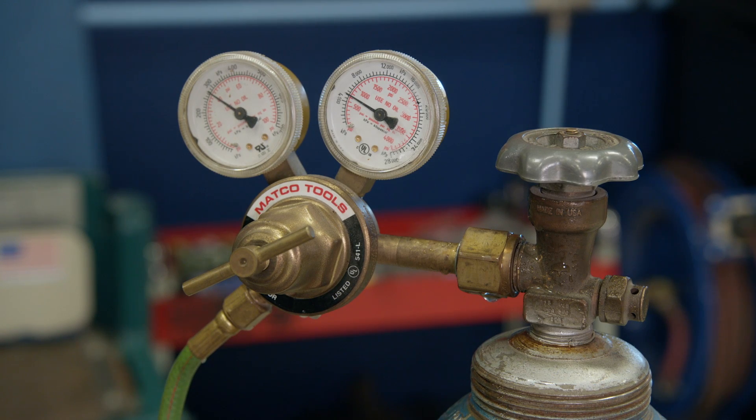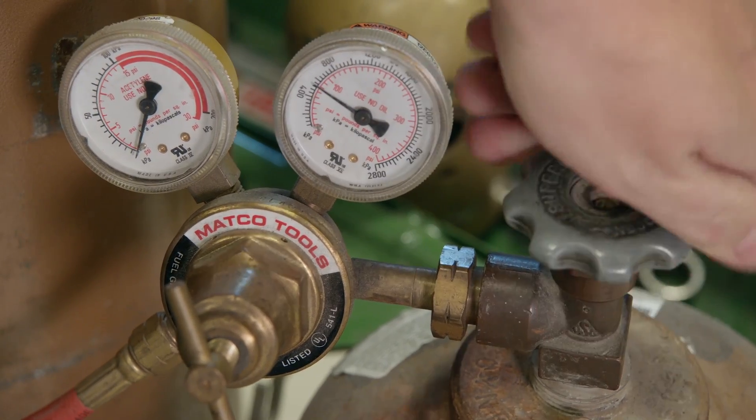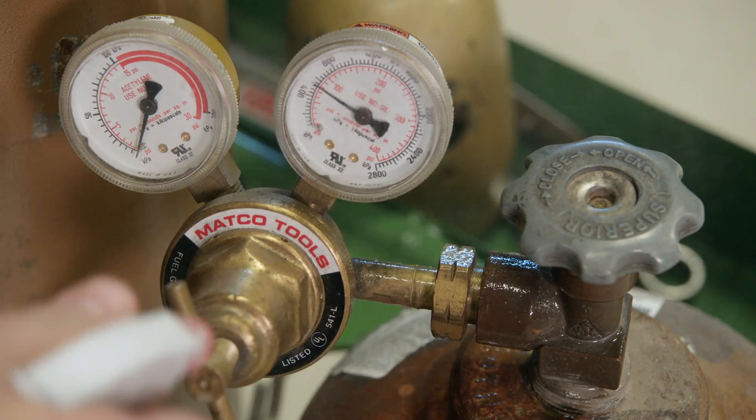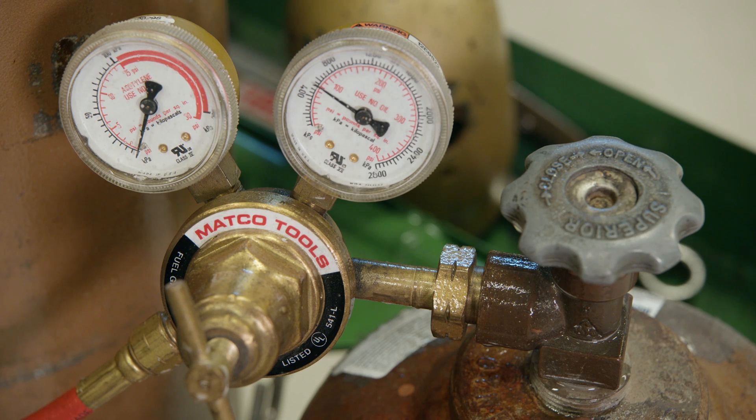All right, we look like we're in pretty good shape so we can move on to check the acetylene bottle. We're about out. And it looks like we're in pretty good shape there as well.